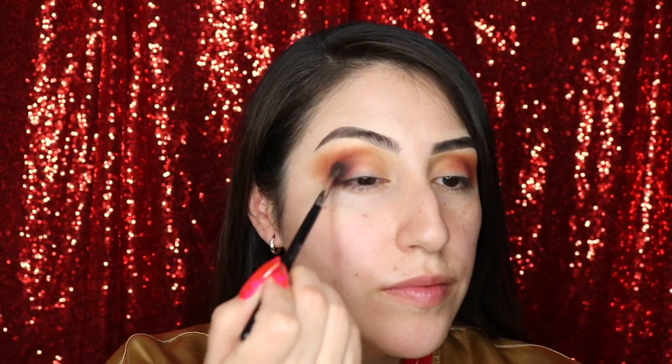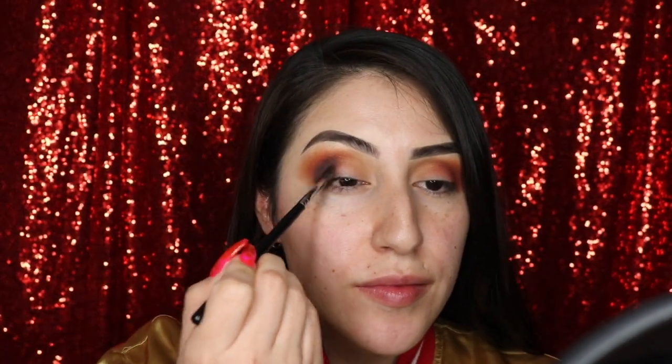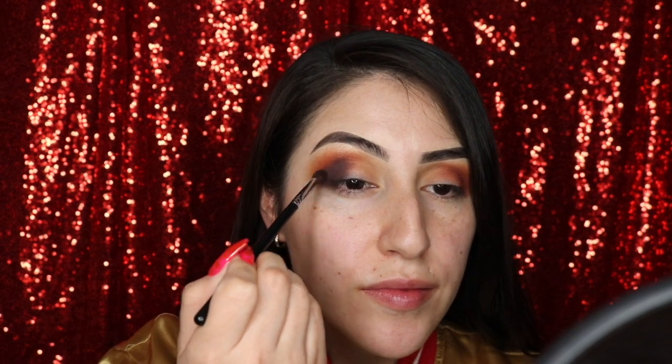With my Morphe M506 brush, I'm taking the shade Benny and I'm pressing that into the outer lid and the outer crease.